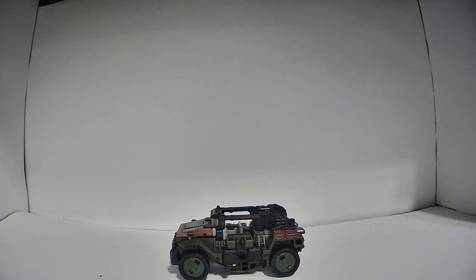This is WFC-S9 Hound. He was released in the deluxe size class as part of Wave 1 of the War for Cybertron Siege toyline.